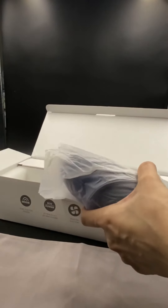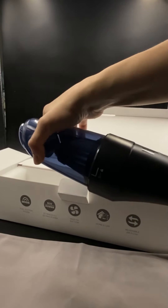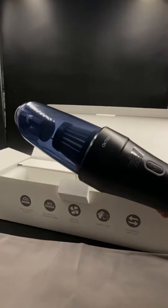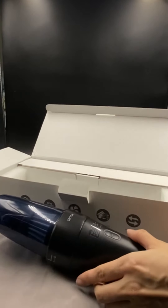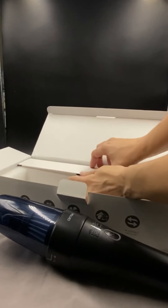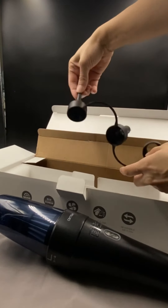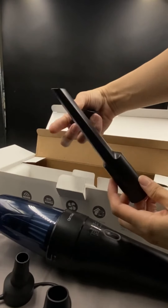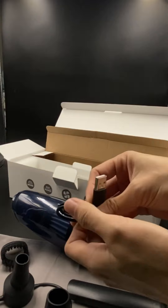Check out the black matte finish on the vacuum — very good quality. The container is transparent, which makes it easy to see whether it is full and it's time to clean it or not. This is a very long nozzle, and it comes with a charging cable to charge the vacuum.